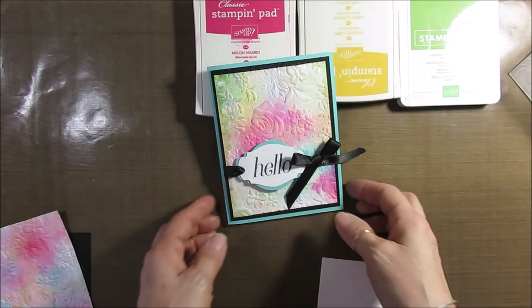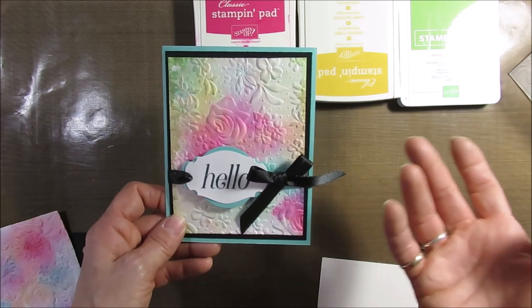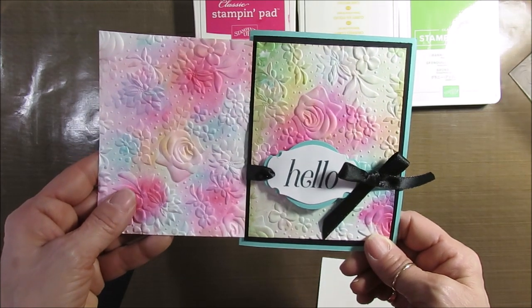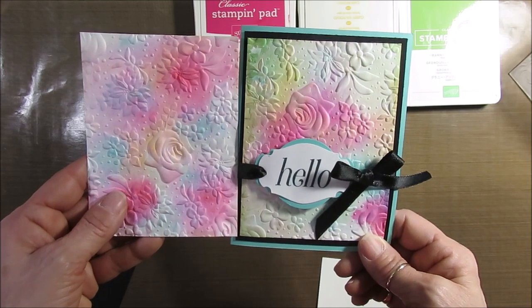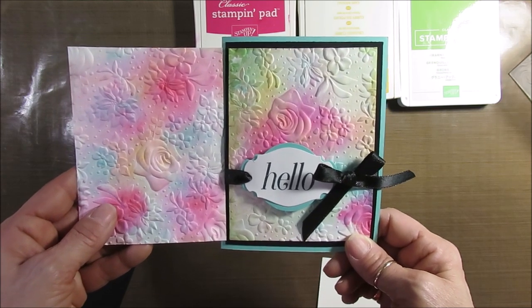So here is what I'm going to call the watercolor splash. Here is one — these were the same color tone and you see they look different; it just depends which color touches what. This one was Coastal Cabana, Cherry Cobbler, and Crushed Curry.